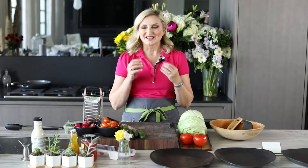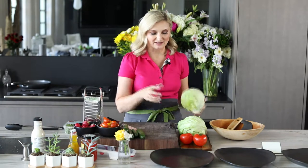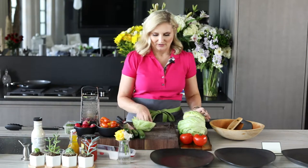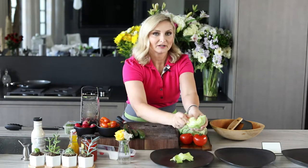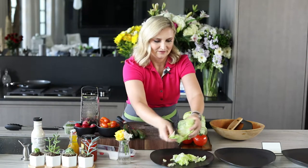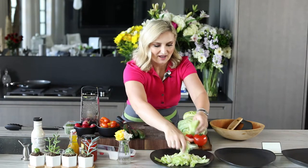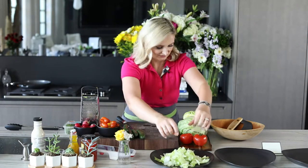Today I want to show you a very easy makeover for your basic salad. For the basic salad we literally have lettuce, some tomatoes, cucumbers, carrots, and some radishes. When you think of a basic salad, we take our iceberg lettuce and we kind of tear it up, put some on a plate — like what you'd see at a restaurant as a typical house salad.